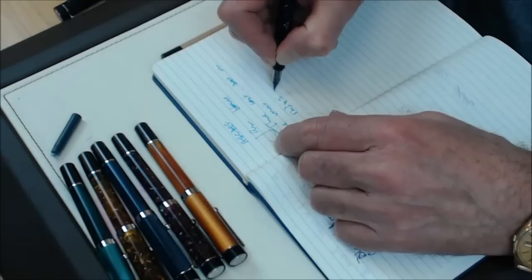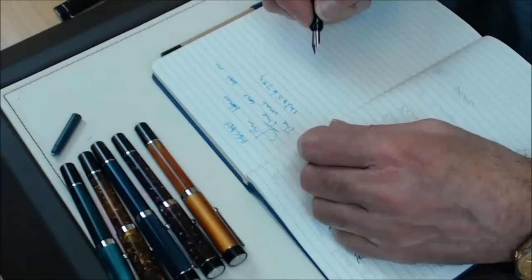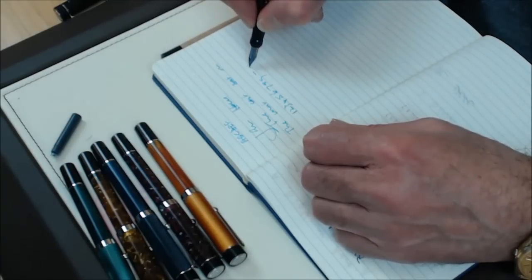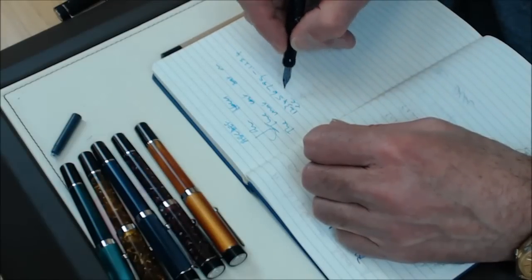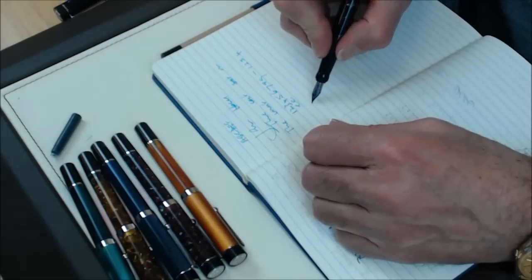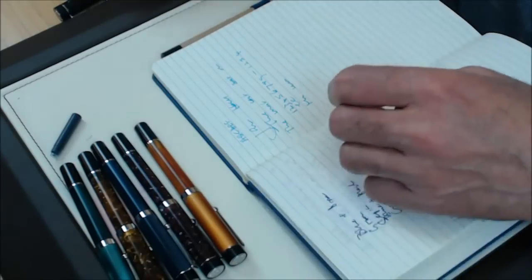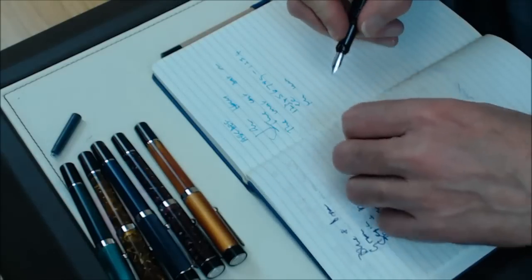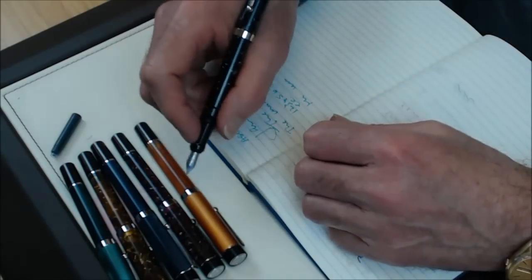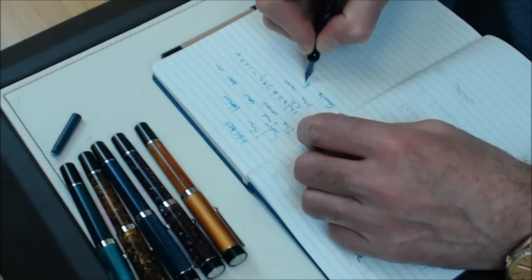I'd say this is really quite pleasant to write with. A friend of mine who knows a thing or two about nibs said earlier today that with Visconti steel nibs you needn't worry — they're at least as nice as their gold or palladium ones. This is actually very nice. It's on the medium side — pretty much a true medium — and I could quite happily use this. Posting it really does make quite a difference; all of a sudden you feel you've got something quite substantial in your hand.